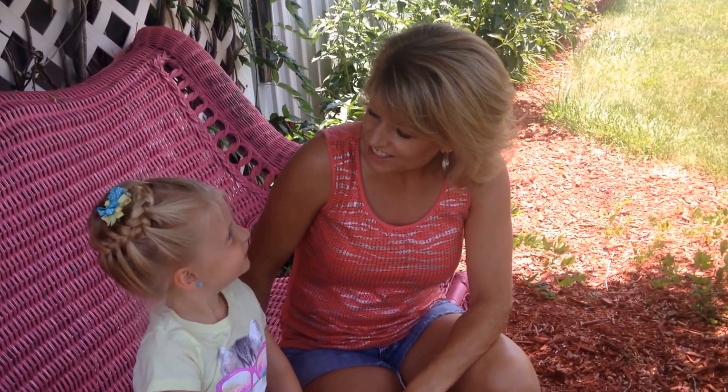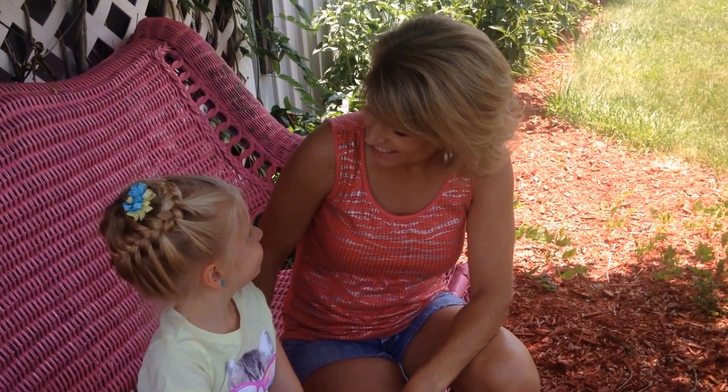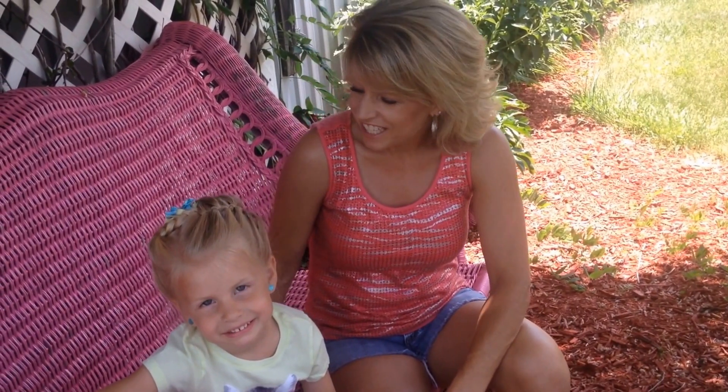I have my lovely assistant Katie here today. Hi Katie. Hi Mom. She's going to help me pick out some of the succulents that we're going to plant. So Katie, are you ready to go shopping? Yes. Alright, let's go.